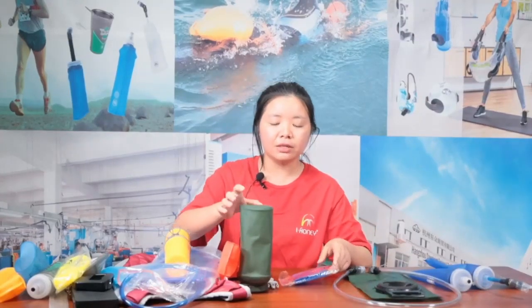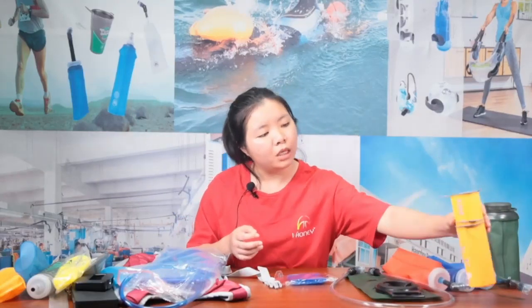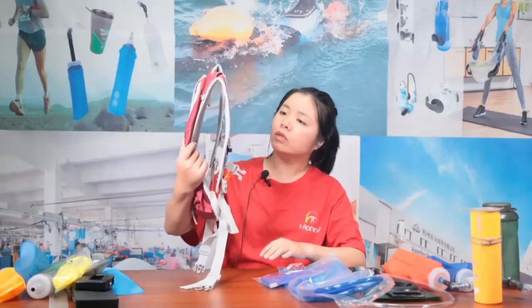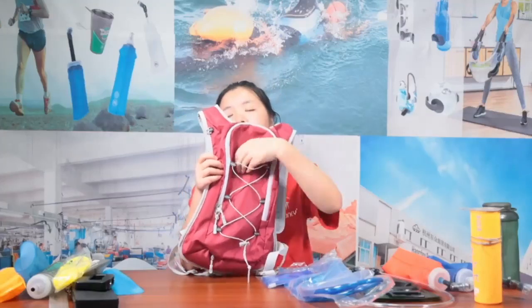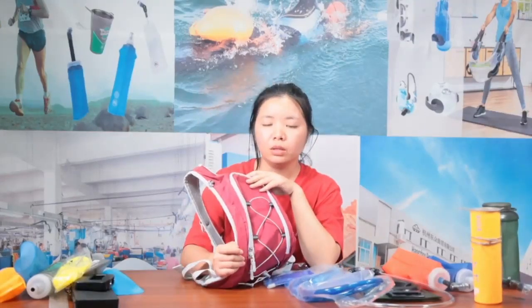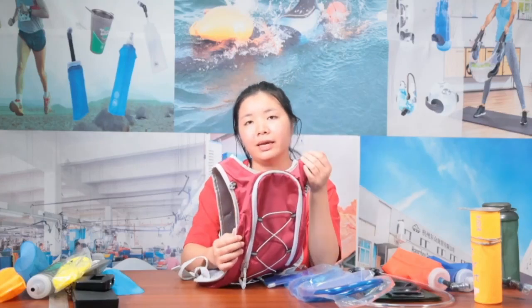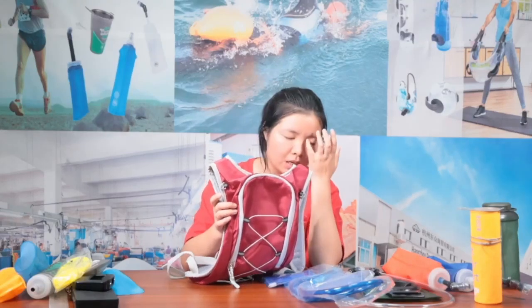All the products are on the table — you'll see different kinds including the water bladder, the soft flask, and the TPU cup for marathon. The hydration vest is matched with a water bladder. It's a simple one — you can put the water bladder in and also put your yoga mat at the strap here. It's not only for running but also for camping. It's small and light so you'll feel comfortable wearing it.